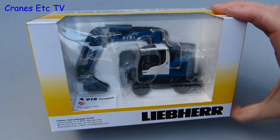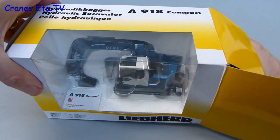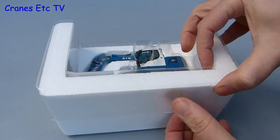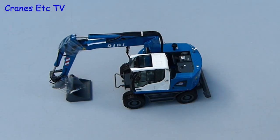The model comes in a slightly unusual Liebherr branded box because it has a window so you can see the model sitting inside. When you pull it out the packaging consists of an expanded polystyrene tray with a clear plastic former on top. Getting the model out is easy — you just take off the lid and pull it out. It's high quality so you just have to be a little bit careful not to damage any of the small parts.